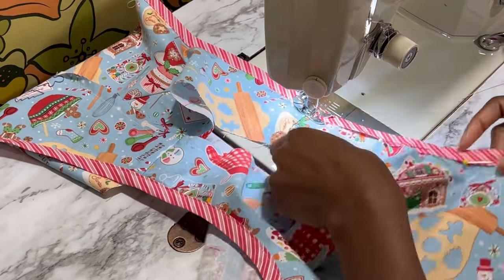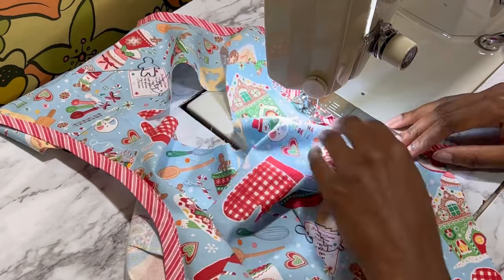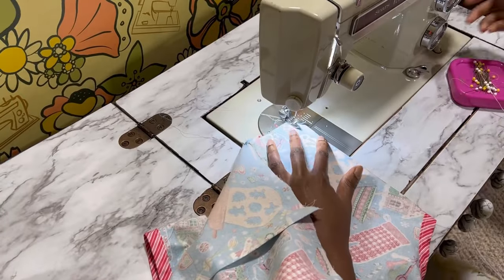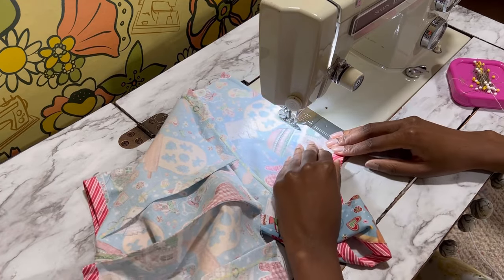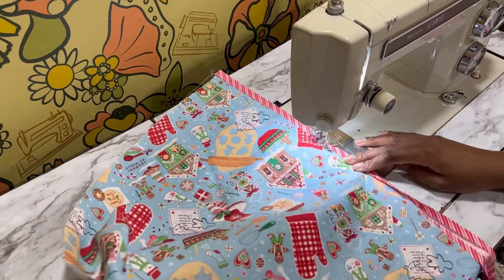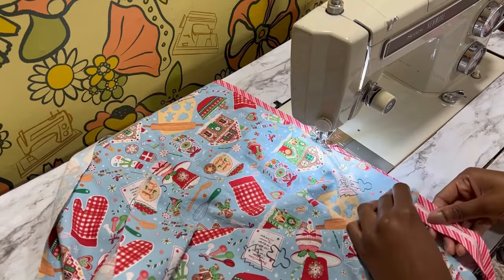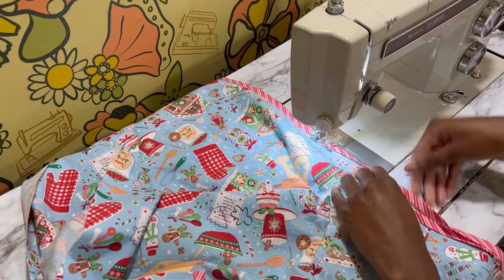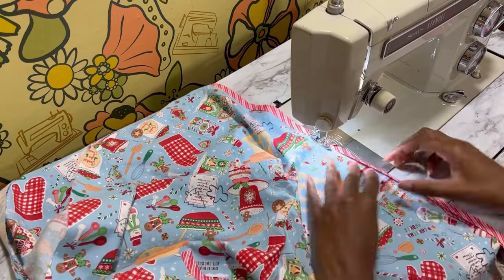Once the bias tape is attached to both armholes then I go in and close up the side seams. The instructions would have you close the side seams first and then add the bias tape later, but doing it my way makes for an easier application, especially if you use pins. Once you are done, you're going to cover the remaining raw edges with your bias tape, then put a narrow hem on the bottom of the skirt, and you will be done. Once my dress is complete I move upstairs to the kitchen to start on this recipe.